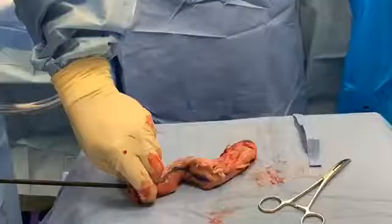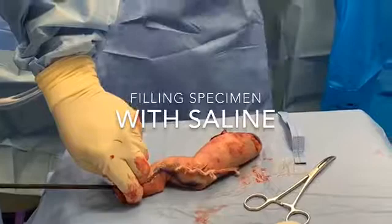Here we demonstrate the capacity of the resected stomach by filling it with saline.